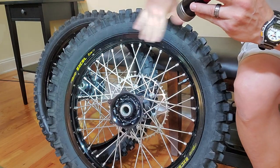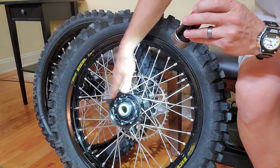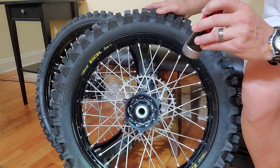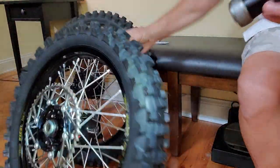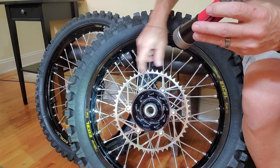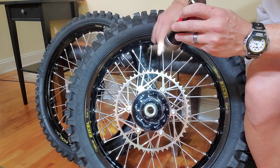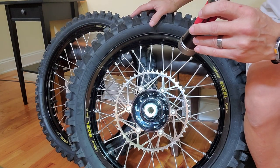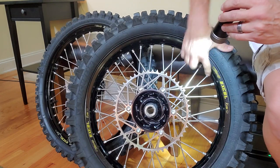These are in excellent shape — only have a few rides on them. I cleaned them just a little while ago, almost no major scratches or nicks whatsoever anywhere on them. There is no brake rotor on either one, and no hardware either as far as fasteners for the brake rotor. On the rear it does have a very nice Iron Man sprocket, 50 teeth, which also has just a ride or so on them. The bearings are excellent of course because these wheels have almost no time on them.